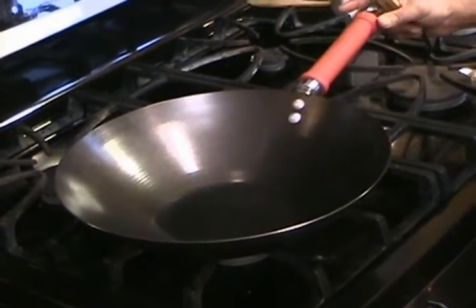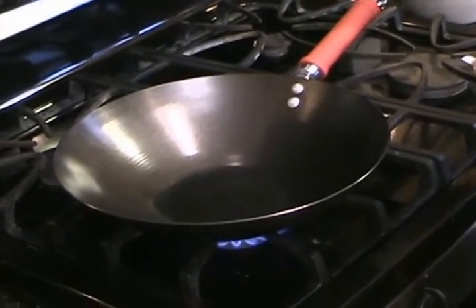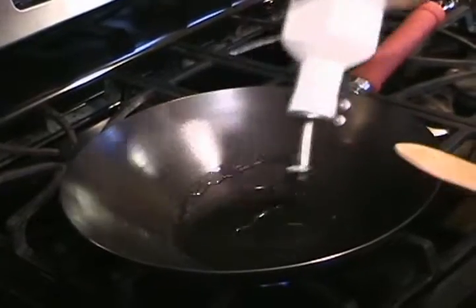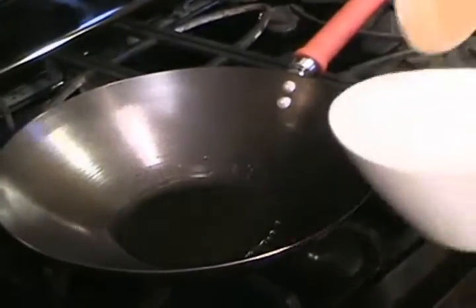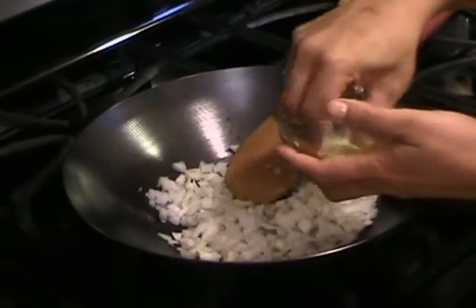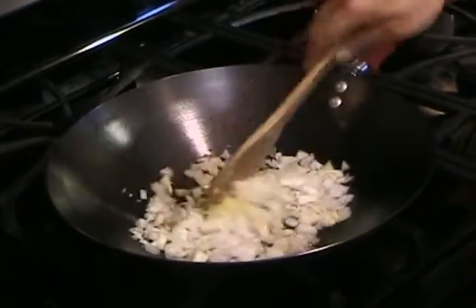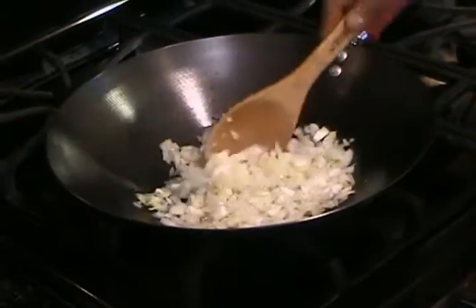To make the red bean curry, bring a medium-sized skillet — I'm using a medium wok — to medium-high heat and add about two tablespoons of vegetable or canola oil. Then add a medium chopped onion to it, followed by the grated ginger — about a one-inch piece. You just want to get them soft and translucent, about two to three minutes.